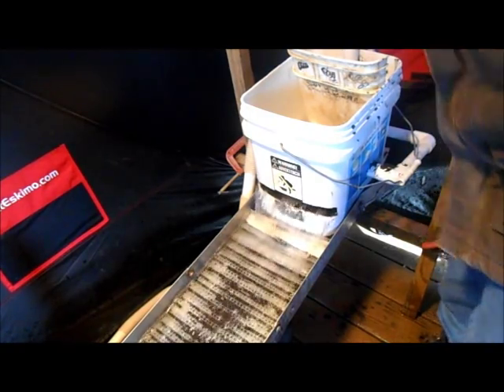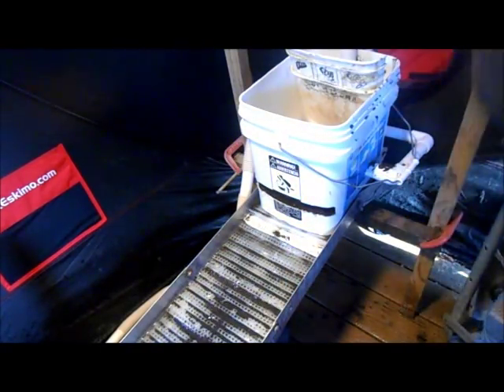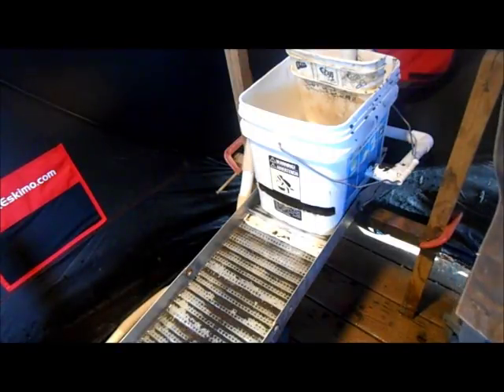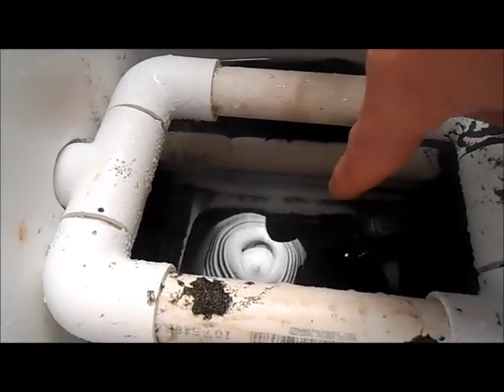Just got done running that bucket of dirt. Is it going to be a winner or is it going to be ready for the recycle bin? Look in the box — let me get the light so maybe you can see it. There is a line of gold right along here — there you go, you can see it! Did we catch all the fine gold? We'll find out. That's pretty cool. Oh, that is black back there — black, black, black. The first two riffles right here are just loaded.